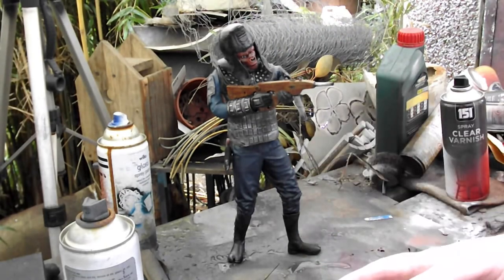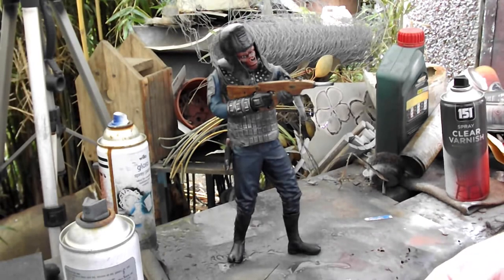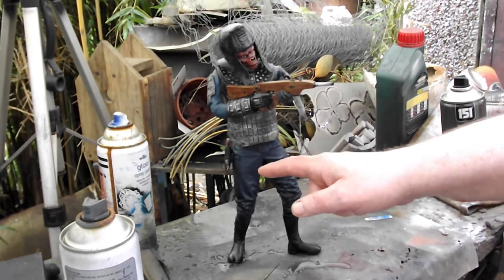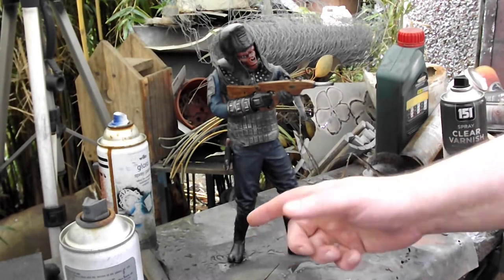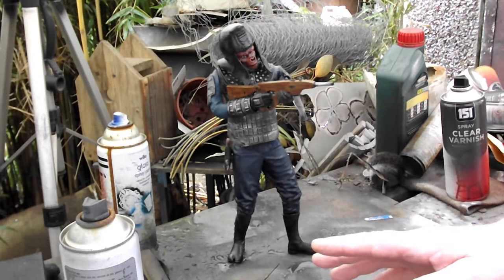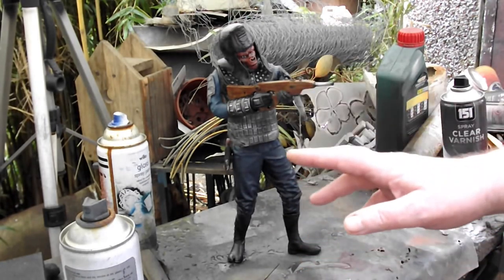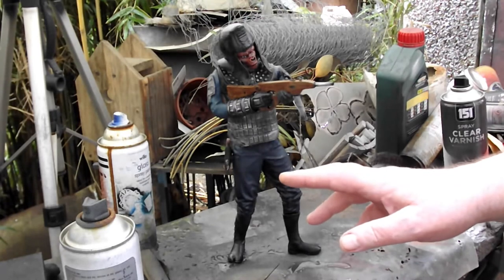I printed those off solid because I wasn't having much luck printing them hollow. But then I had a chat with my friend and yeah, success — legs and boots printed off hollow. All in all, I know what one of my subscribers is going to say, but it took 62 hours to print.